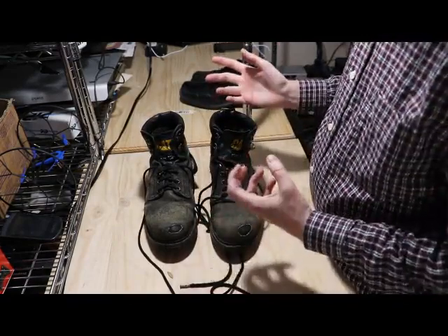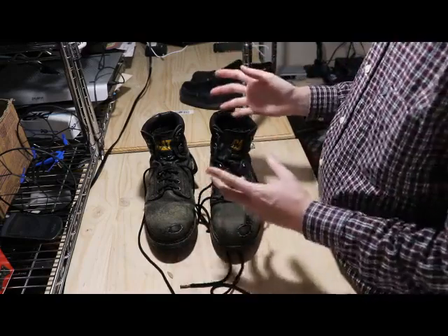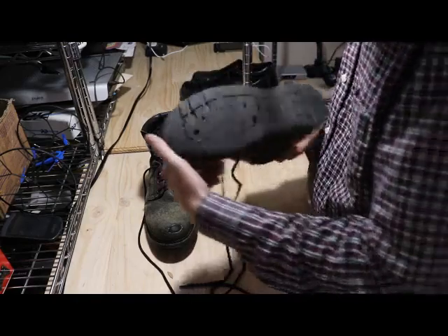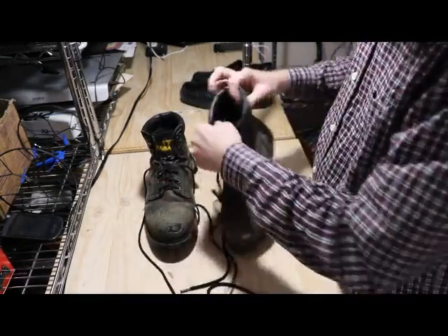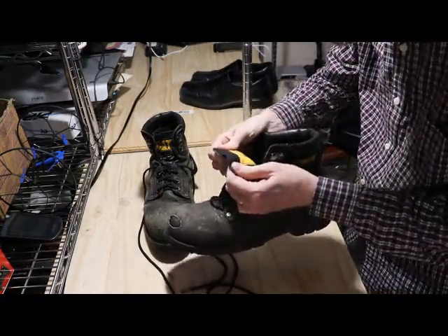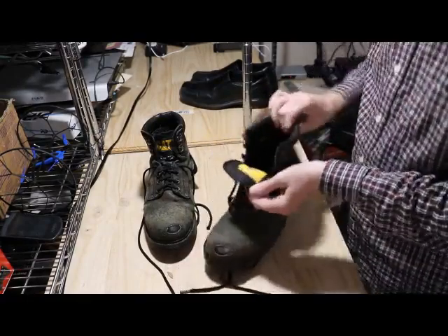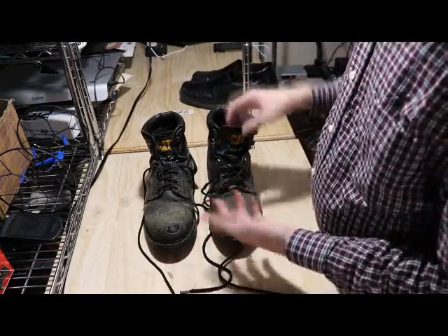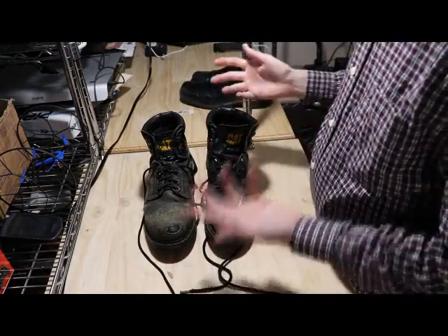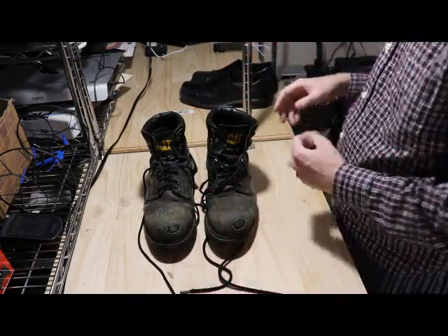In terms of sizing, I saw reviews where some say the sizes run bigger. I think I went half a size up. These are nine and a half US. I really, really enjoy them. Part of the reason this video is going up right now is because I'm actually going to buy them again. So hopefully you found this review beneficial, and thanks for watching.